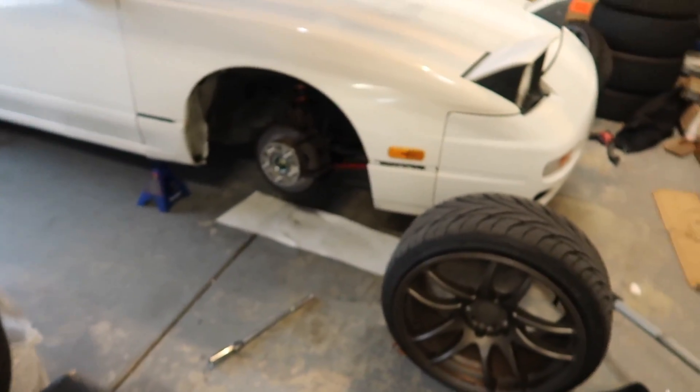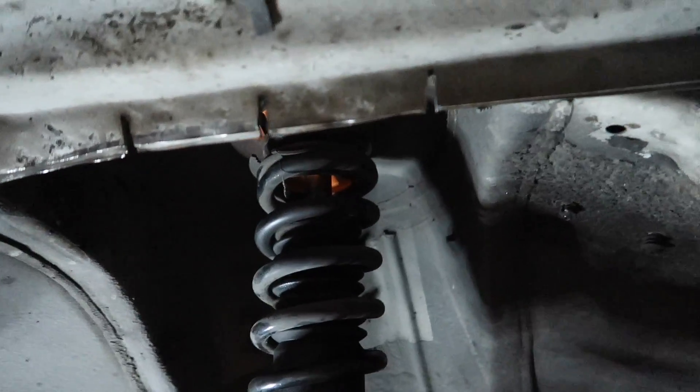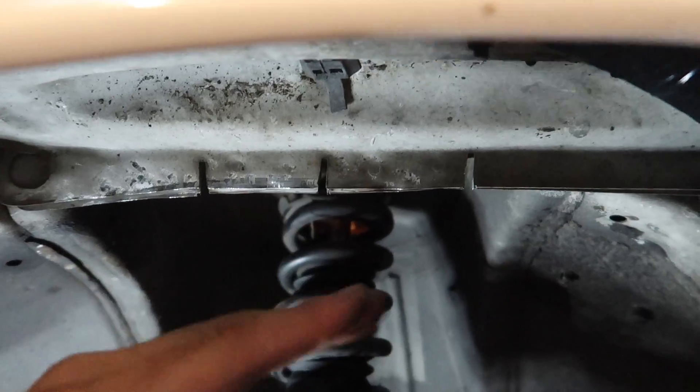Yo guys, this is the moment of truth. I just finished doing both fronts and it's time to put the wheels on. I need to grind this down here — I'm gonna grind this and hammer it down. Can't find safety glasses so I gotta use this. Here's the after — lit, I like it. That is why our neighbors hate us. Let's throw the wheels on and wish me luck.